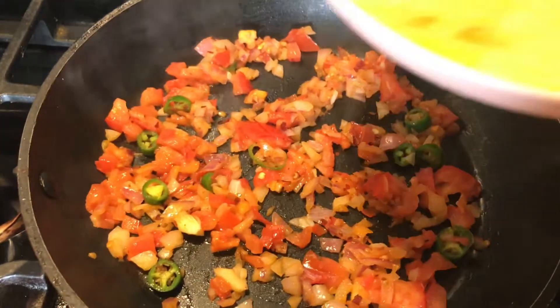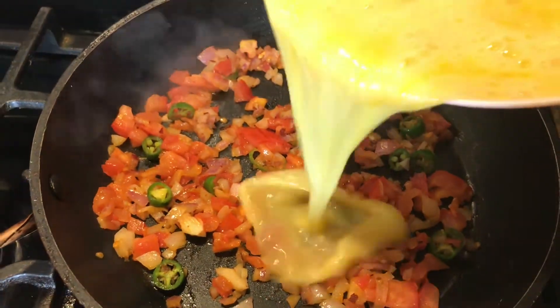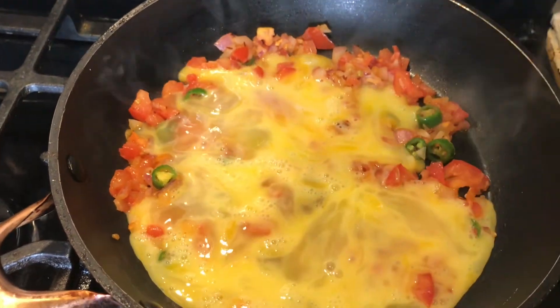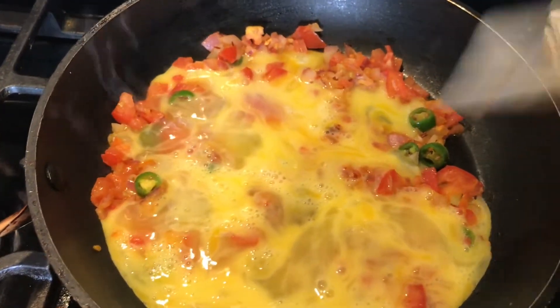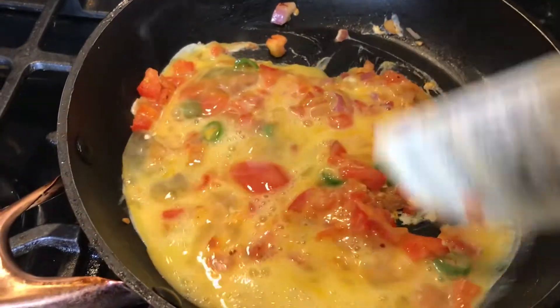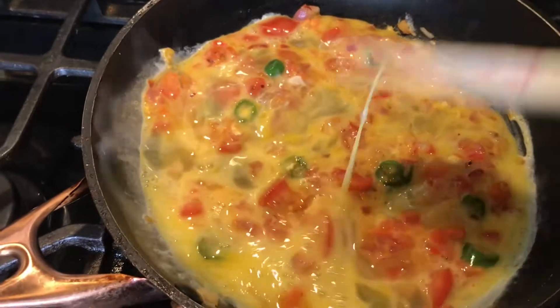Once the vegetables cooked down, I added in the eggs and gently stirred just one time. Then I lowered the heat, put a lid on it, and let it slow cook for about two to three minutes until the eggs were solid.